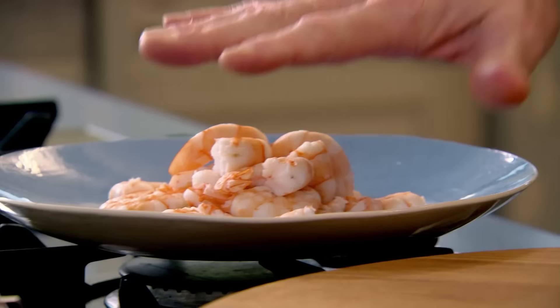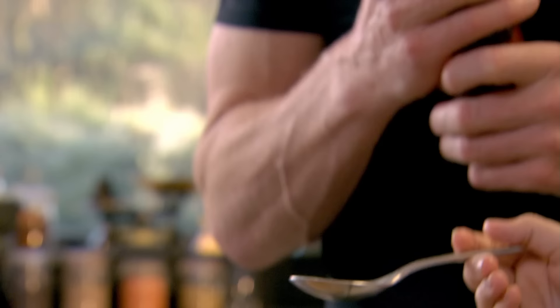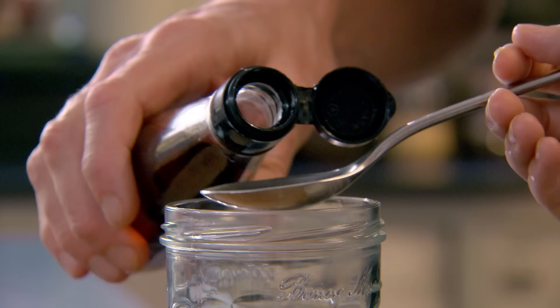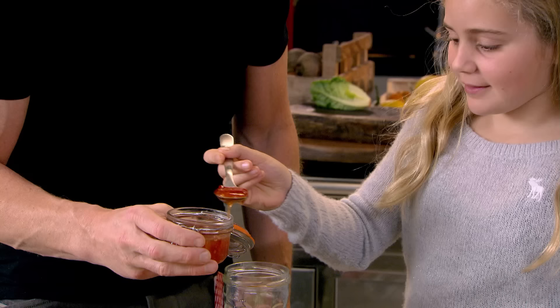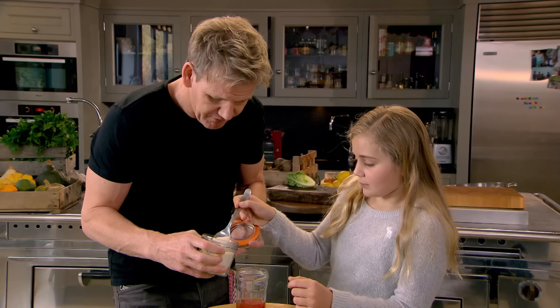Now, a spicy chilli yogurt dressing with a prawn salad. First, make the dressing: one and a half tablespoons of fish sauce, two chillies — I like this, especially if you have it on the side of the prawns — a little teaspoon of sugar, and four tablespoons of yogurt.